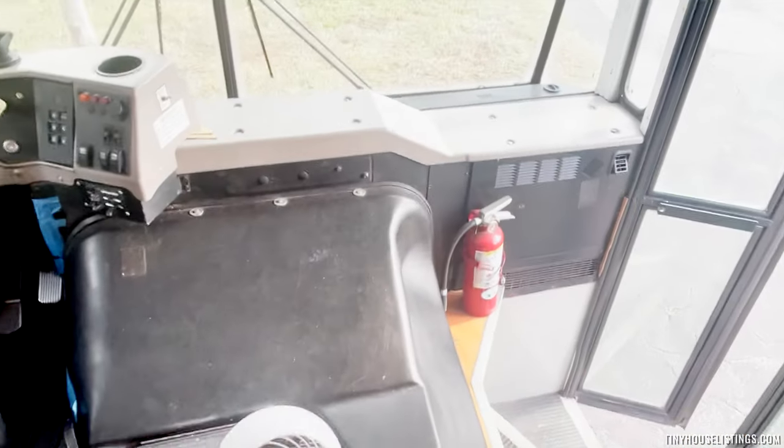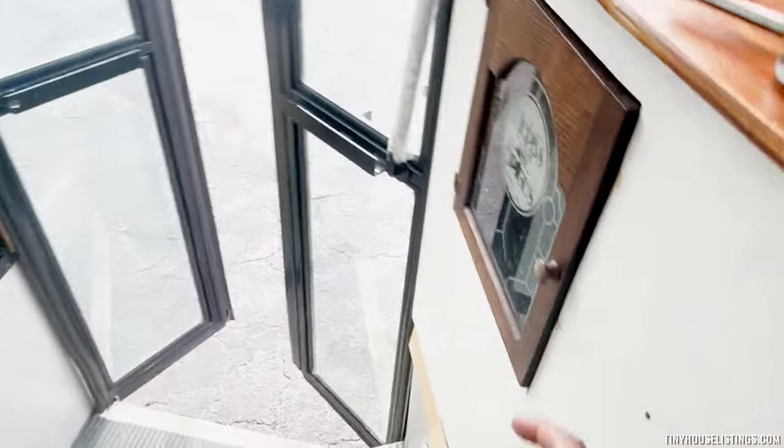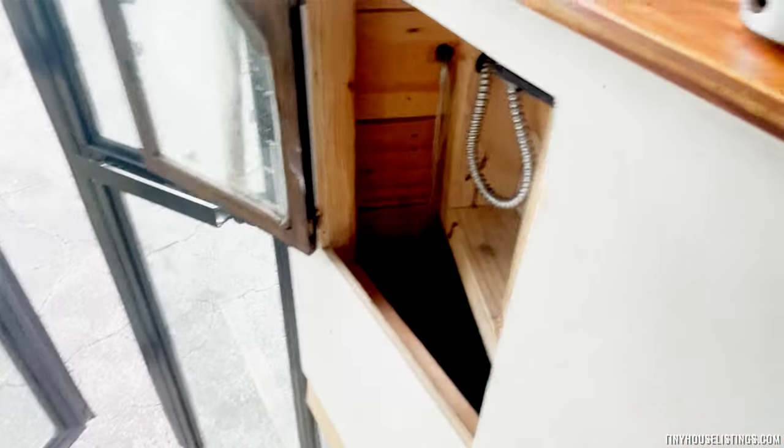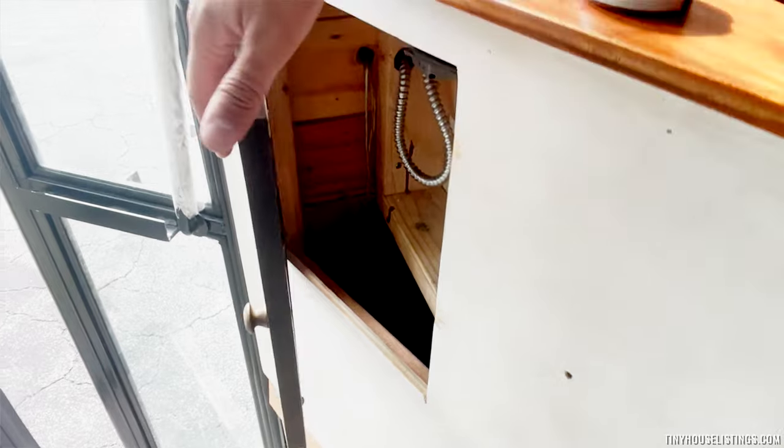Behind that we also have a little storage compartment here that holds random stuff — shoes or whatever you may need to get in and out quickly.